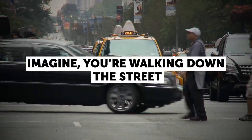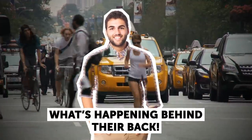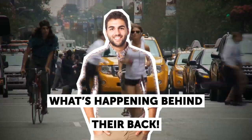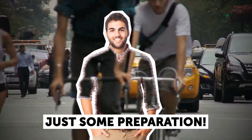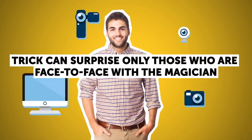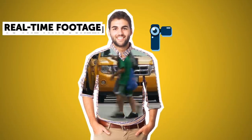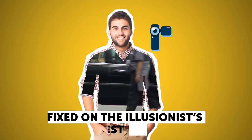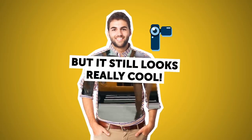Imagine walking down the street and noticing someone whose torso is literally transparent — you can look right through them and see what's happening behind their back. No magic involved, just some preparation with gadgets. This trick can only surprise those who are face-to-face with the magician. People behind him will immediately understand he's got a camera on his back. This camera transmits real-time footage to a thin screen fixed on the illusionist's chest. Sure, it's pretty obvious what's going on, but it still looks really cool.